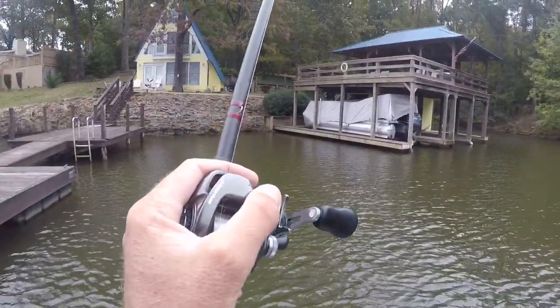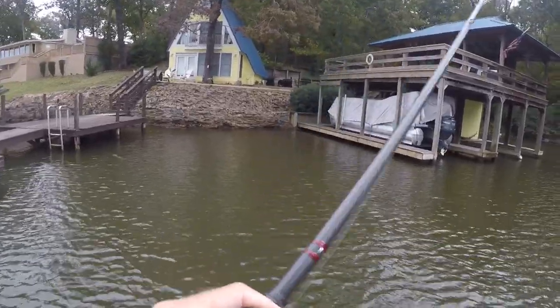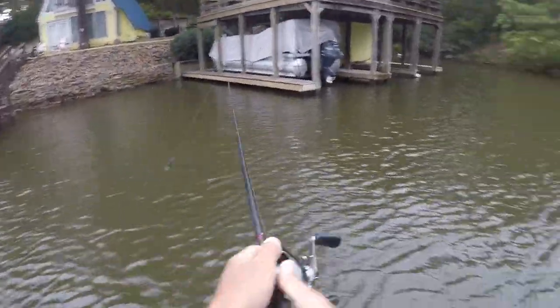For line on that one, it's 20-pound Sunline Shooter, and we're just going to try to hit them as hard as we possibly can today because that's what's fun.